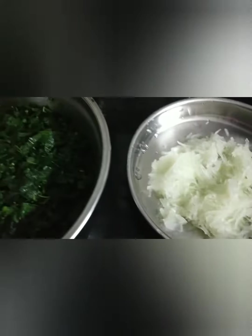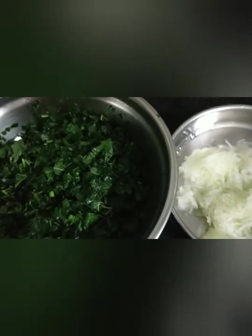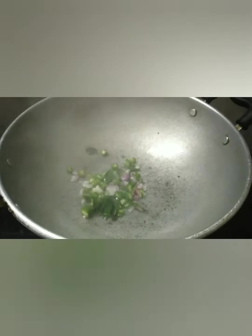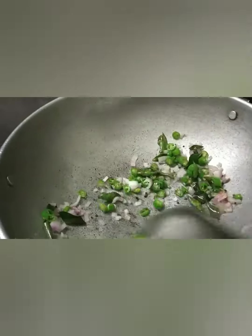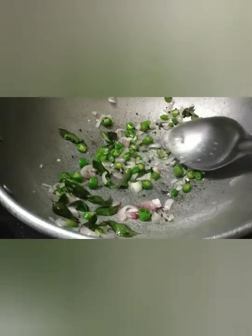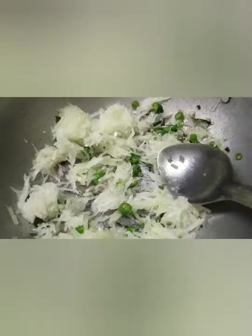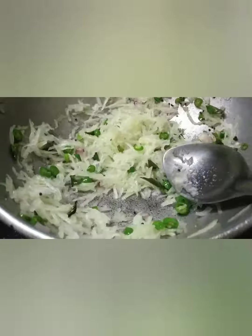I'm going to use a grater. The name of the dish is called Kariotas.